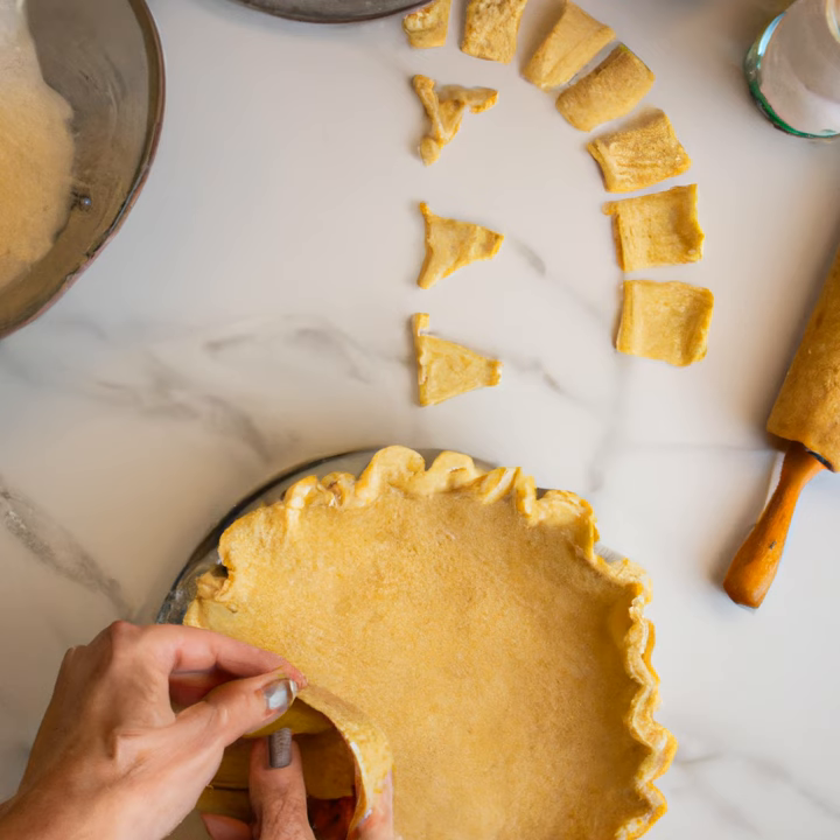Once the dough is ready, it's time to roll it out. Place the dough on a lightly floured surface and use a rolling pin to roll it out until it's 1/8th inch thick. Use a knife or pizza cutter to cut the dough into the shape of your pie dish.